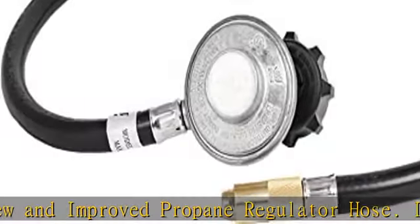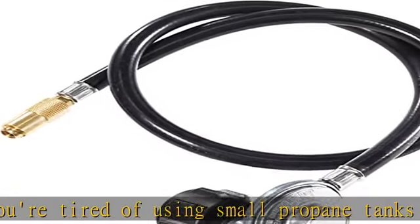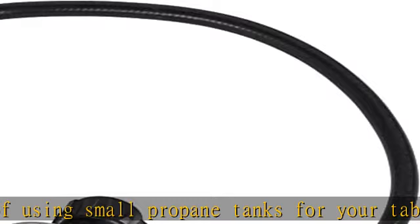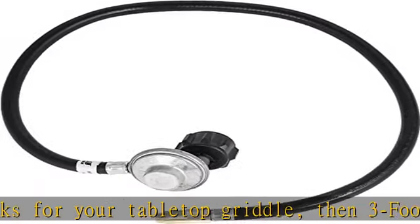Premium quality. The BBQ propane hose is made of industrial-strength rubber and heavy-duty brass connectors, so you can rest assured that your durable hose was built to last. The Blackstone propane adapter hose extends to 3 feet, featuring a heavy-duty brass connector.